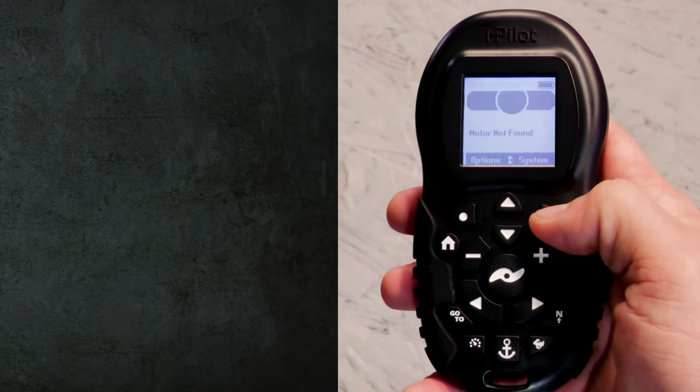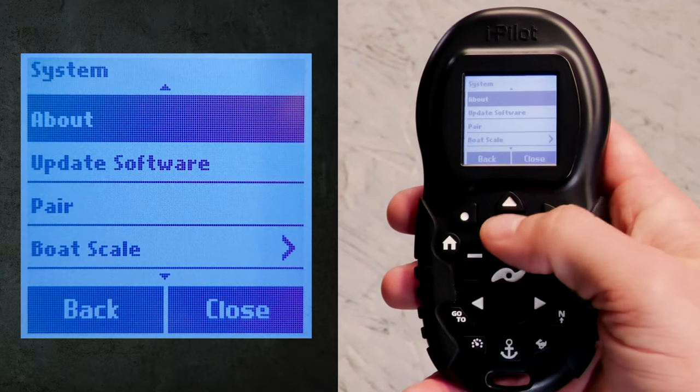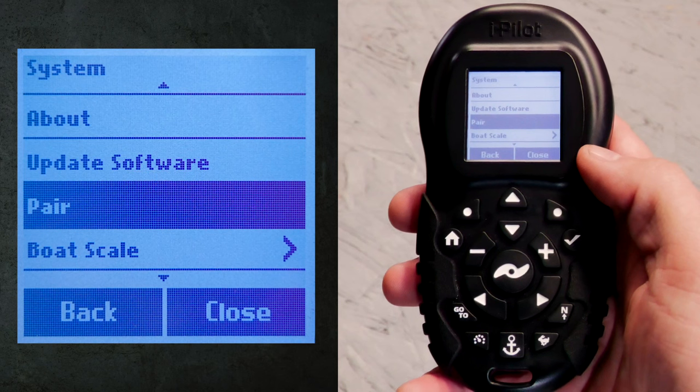Once the remote is powered up, you're going to scroll down and select System. Then you're going to scroll down to Pair and hit the check mark.